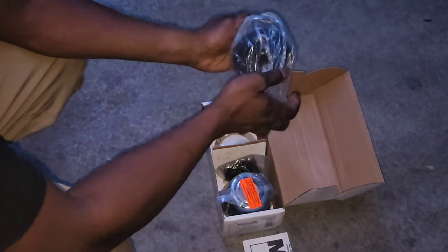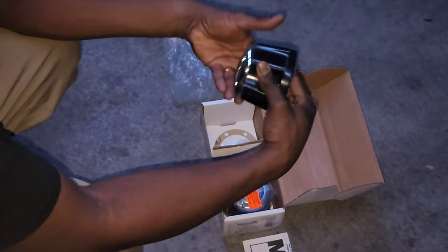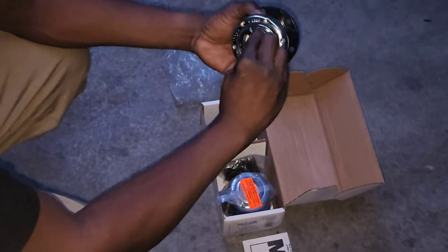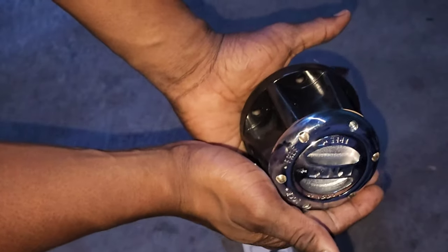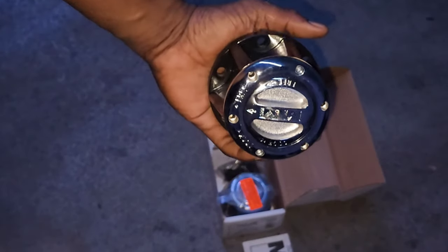These are nice. Feels decent. I think these would complement our wheels and new tires really well.